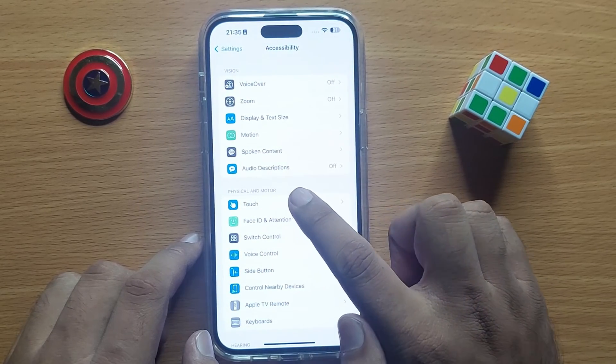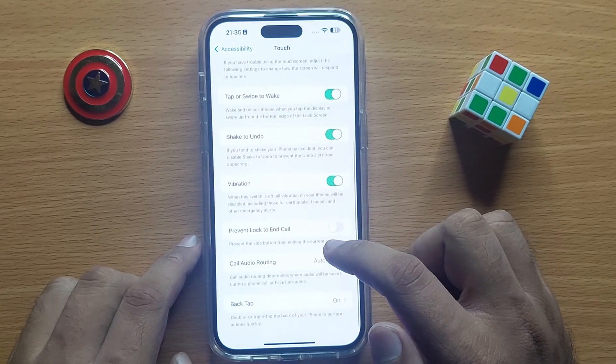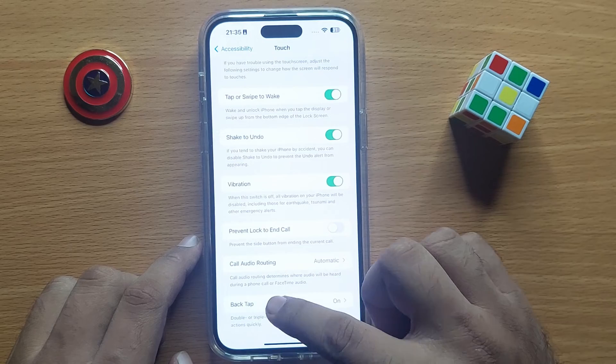Now in the Physical and Motor section, click on Touch, then scroll down to the end and click on Back Tap.